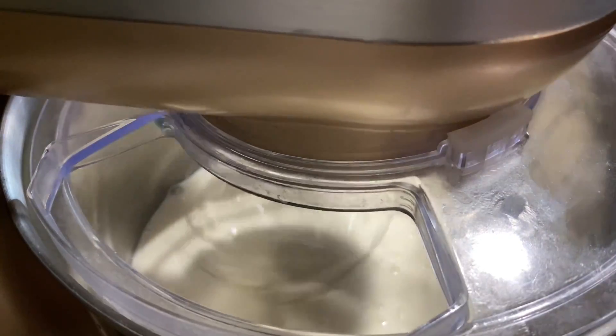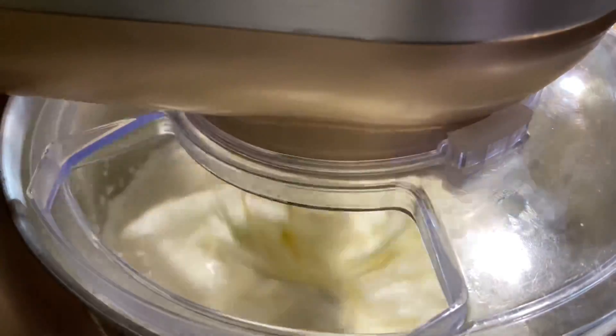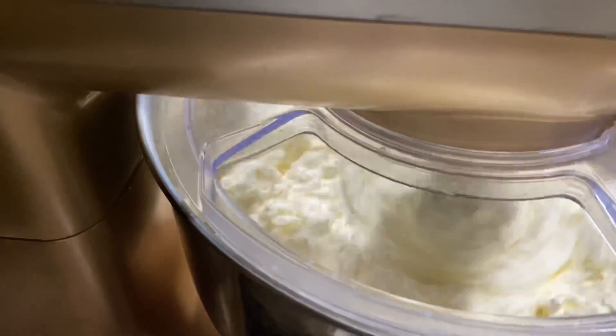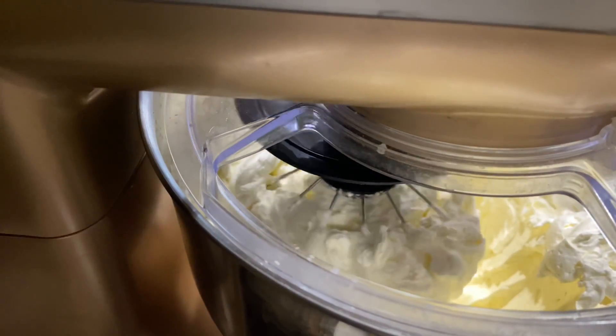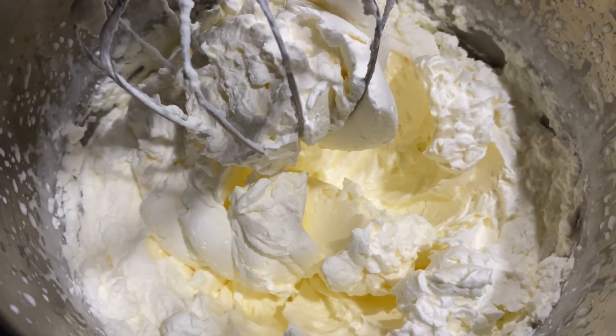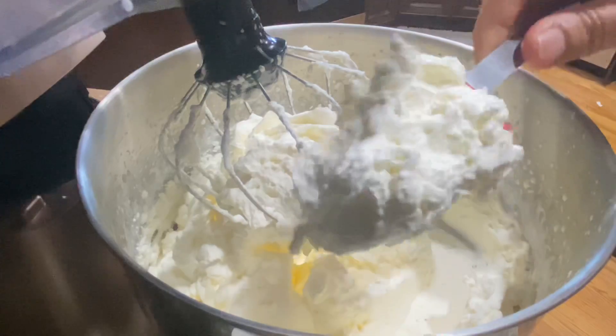Mix in the stand mixer — you can use a food processor too. It looks so quick and we get our butter.